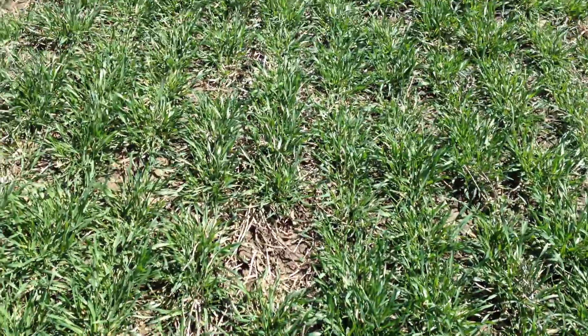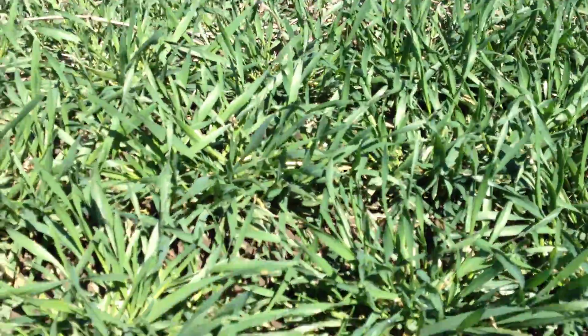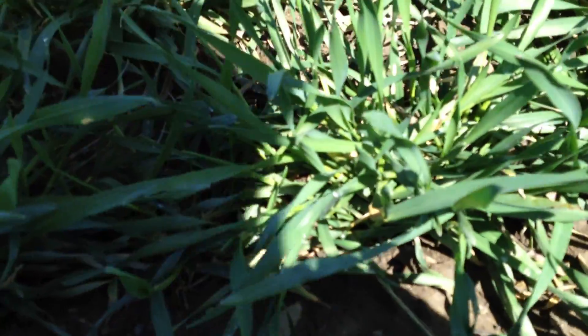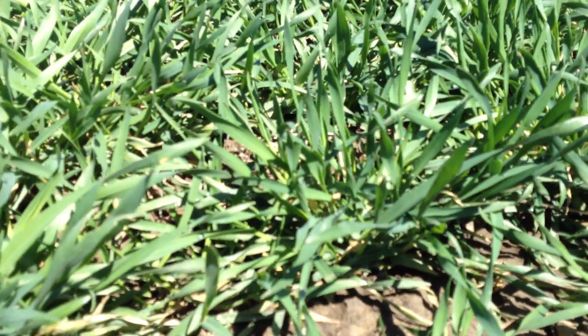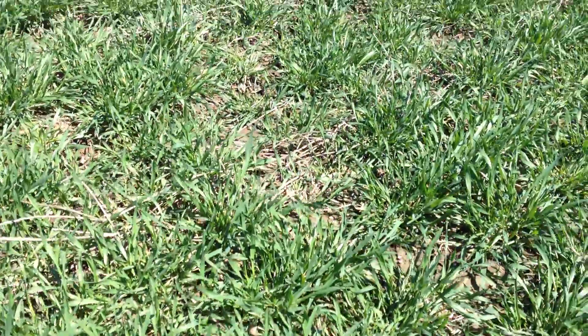Getting down a little closer, looking at some of these individual plants — nice and thick, obviously survived the winter. There wasn't any heaving, and there's really not much for weeds in this field.